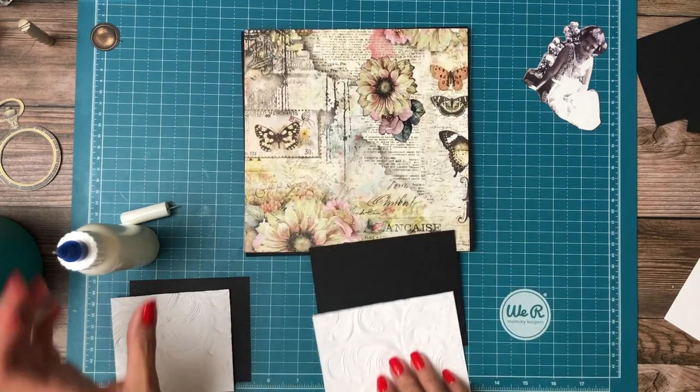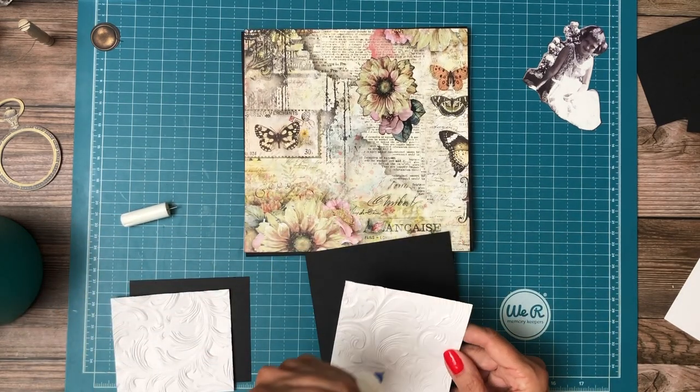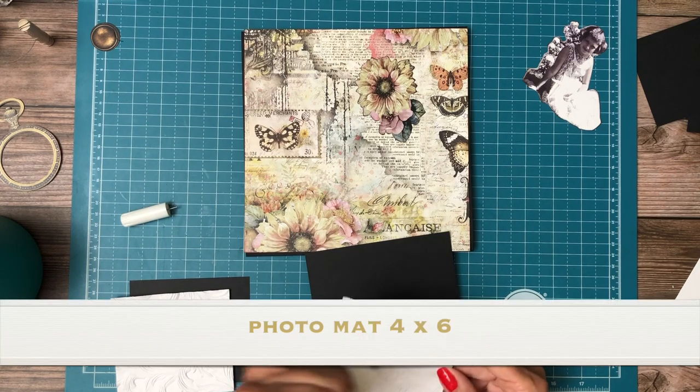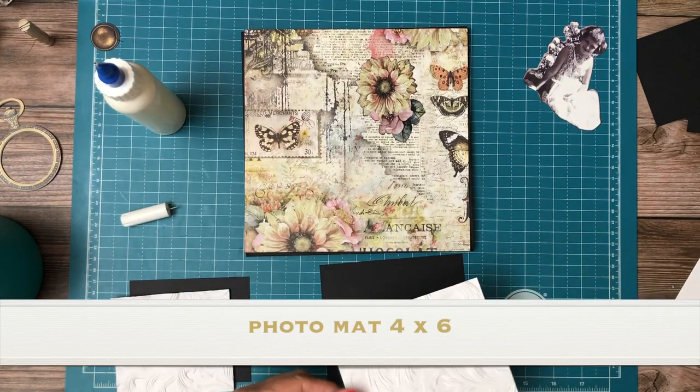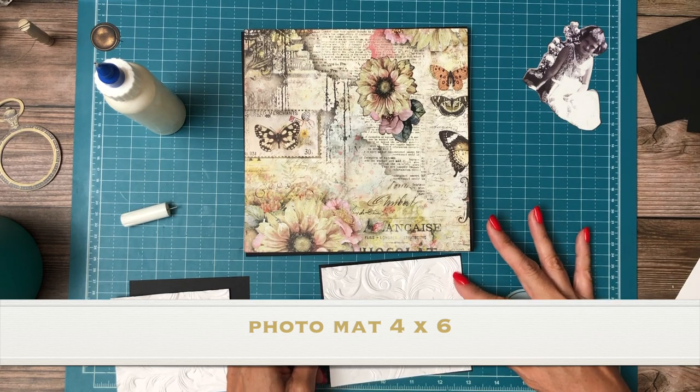So I'm gonna add my photo mats here, and we're just about done with this album. We still have to do the inside and inside covers, inside outside covers.